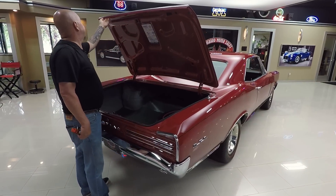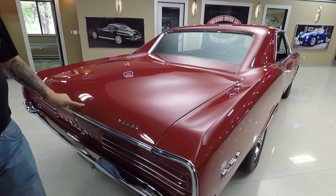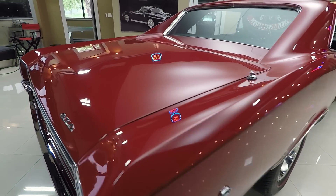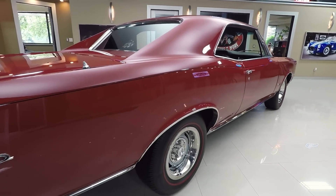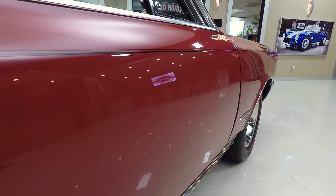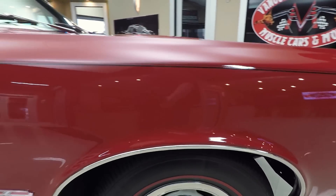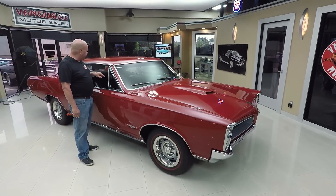You guys know GTOs — these 66 and 67 GTOs, they don't reproduce these deck lids, so you've got to find a good one. And I tell you what, that is a good one guys. Look down the side of it — look how nice and straight it is. Take a look how that door lines up, nice and flush with the quarter. Everything looking great, pinstripe looking awesome. Chrome on the vent window also looks original to the car and it's looking great.